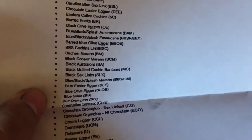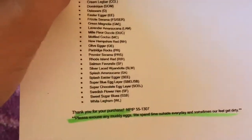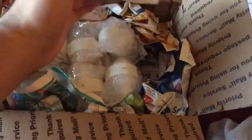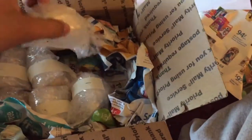They come wrapped in newspapers, and they're all individually wrapped in bubble wrap. They actually sent me an extra one — I ordered six and it looks like they sent me seven!